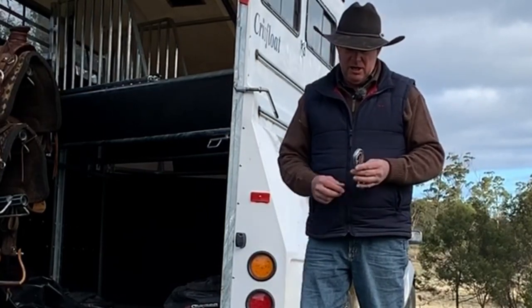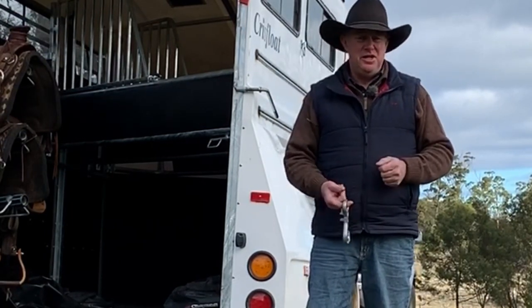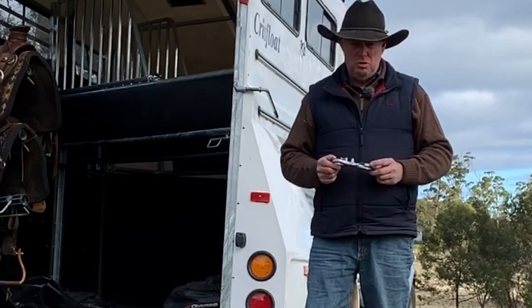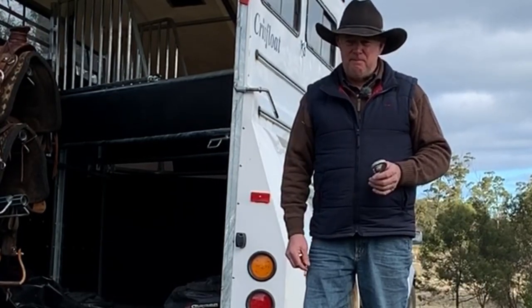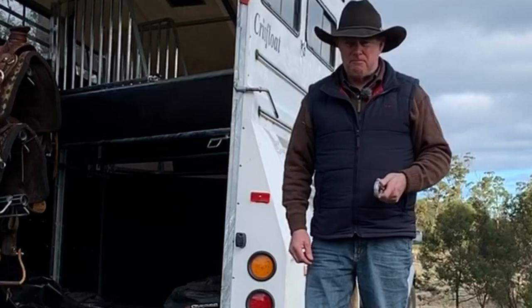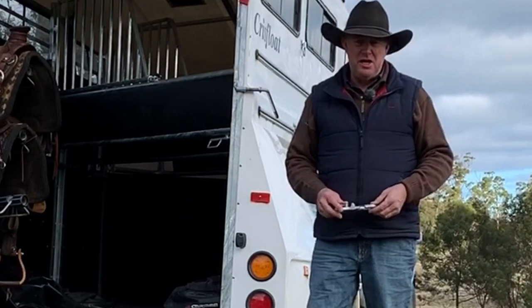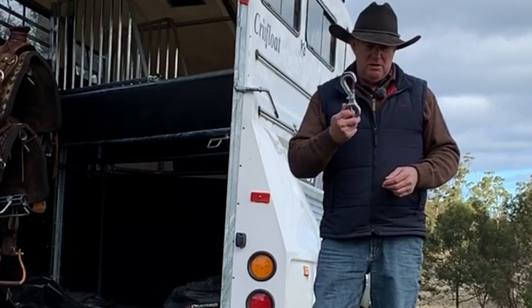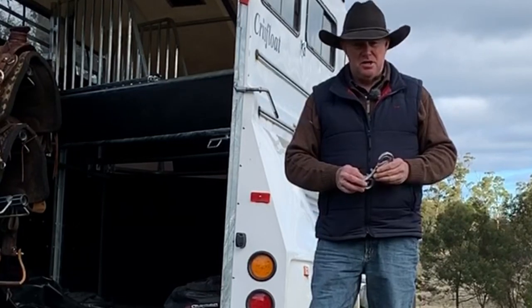We've got a video for sale that teaches you everything you need to know about how to either teach a horse to tie up or to rehabilitate a horse that has a pulling problem. It's one of the biggest issues I see with horsemanship would be tying up, float loading or trailer loading, and picking up their feet and standing for the farrier. That video teaches you how to go about teaching a horse to tie up until you can tie it up solid.